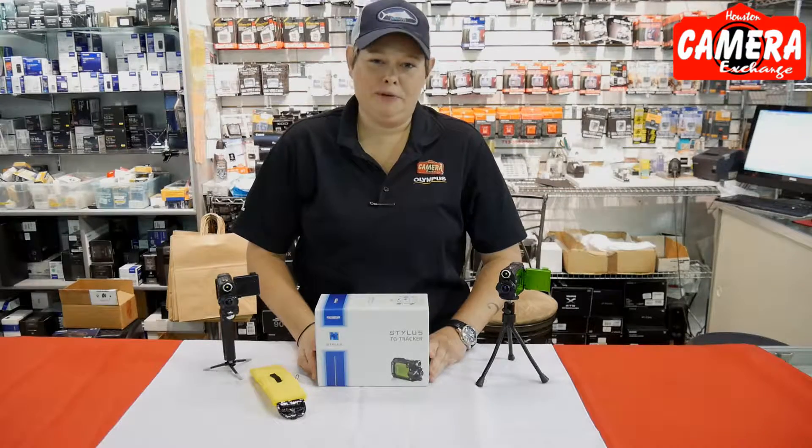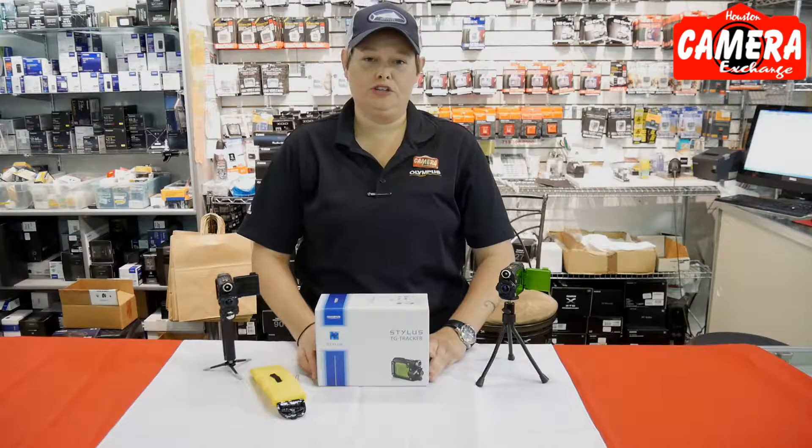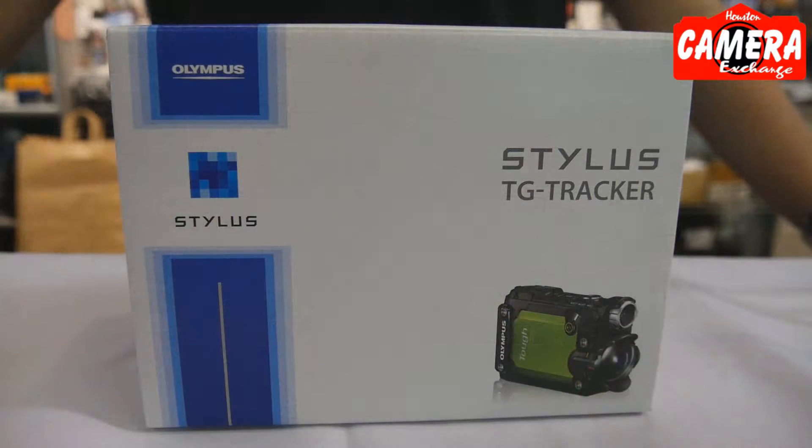Hello, I'm Mallory with the Houston Camera Exchange. Today, I wanted to talk to you about the Olympus TG Trekker.